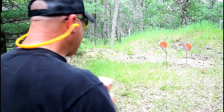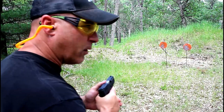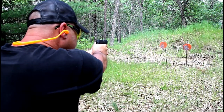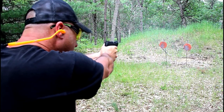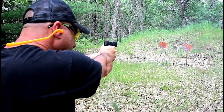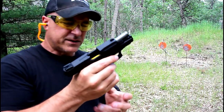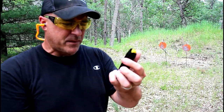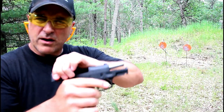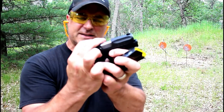For around $200 it really is pretty incredible. A lot of people love the G2C and a lot of people carry it with confidence. The magazine has 12 rounds with sight holes. Overall it's a simple gun — you can see how easy it is to disassemble.